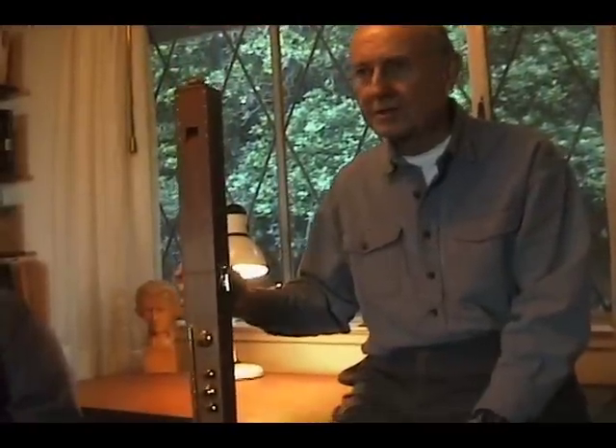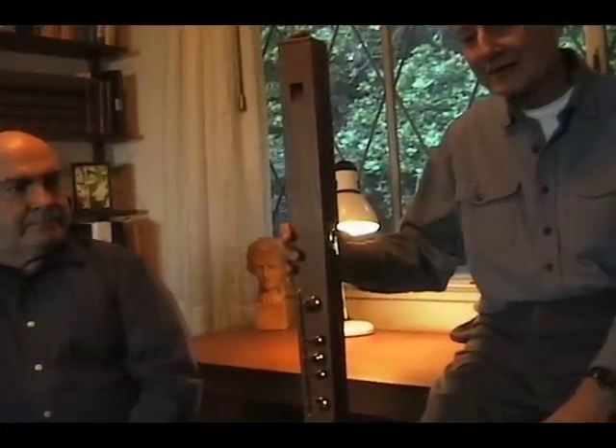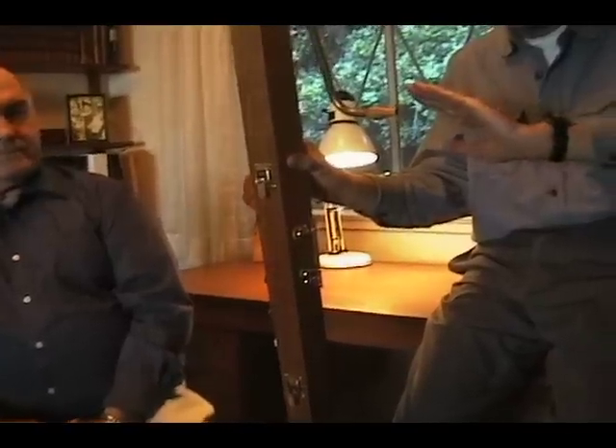Up to a few years ago, the lowest instrument you would normally find in a recorder ensemble was the bass recorder, which we just heard. However, recently, larger and larger sizes are gaining favor, and they really add a lot to the sound of an ensemble of recorders. This is a great bass recorder. It's twice the size of the tenor, and as you can see, it does have a crook or bocal to which the performer blows.